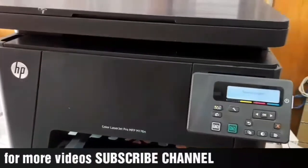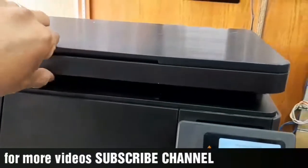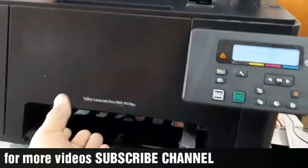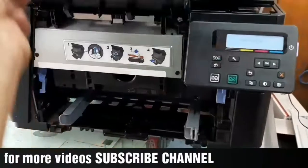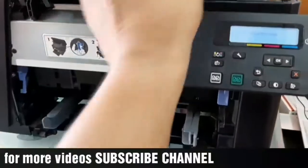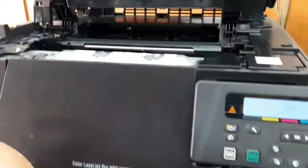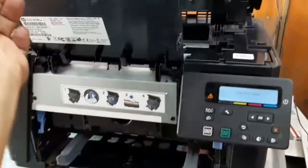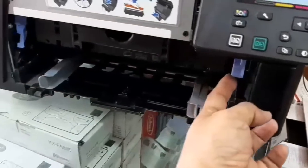Hi friends, welcome to my channel. Today I show how to replace the imaging drum from this printer. First, raise this door, then open this door, then open the rear door. Okay, then unlock the switch.